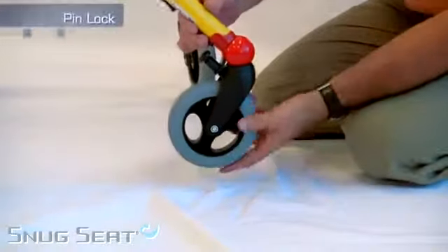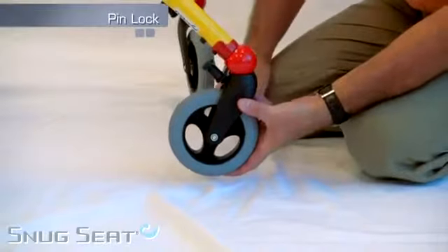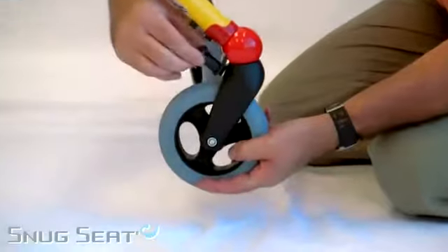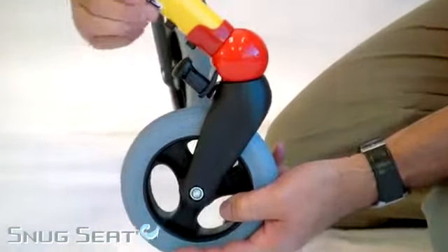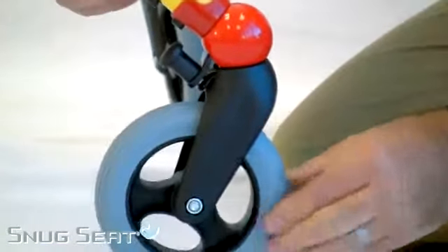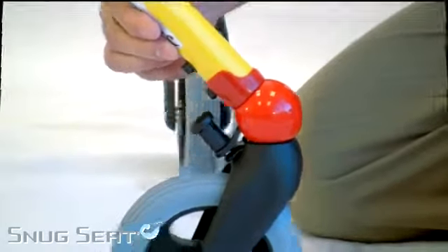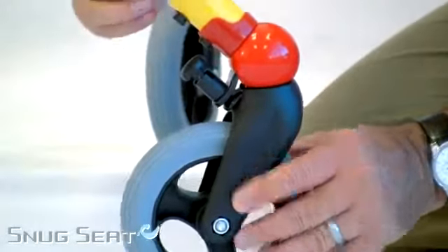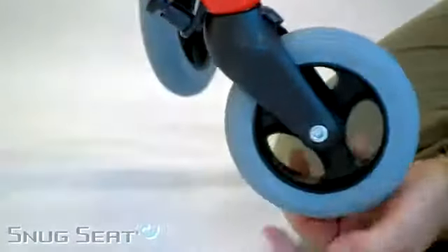The Crocodile also has a front caster pin lock. The casters spin 360 degrees, or you can simply turn the knob and lock it in place to have a unidirectional wheel. To remove, simply pull the pin, give it a half turn, and you are back to 360-degree swivel.